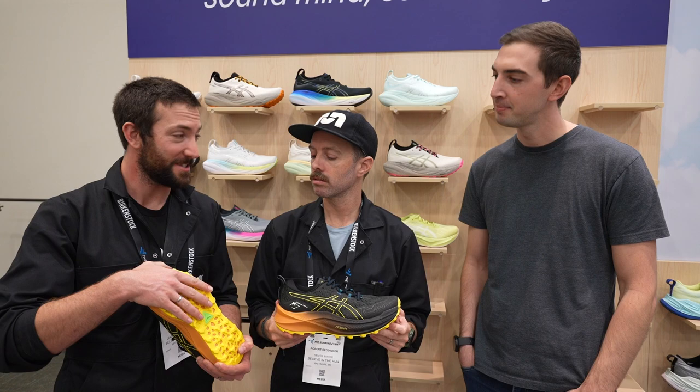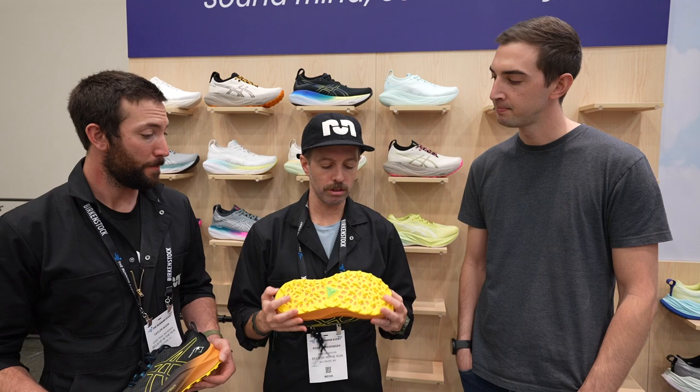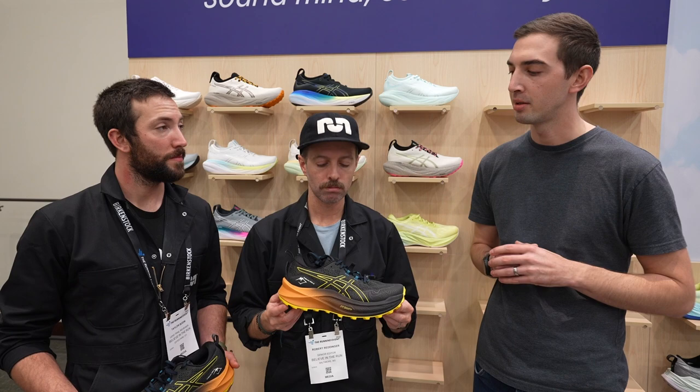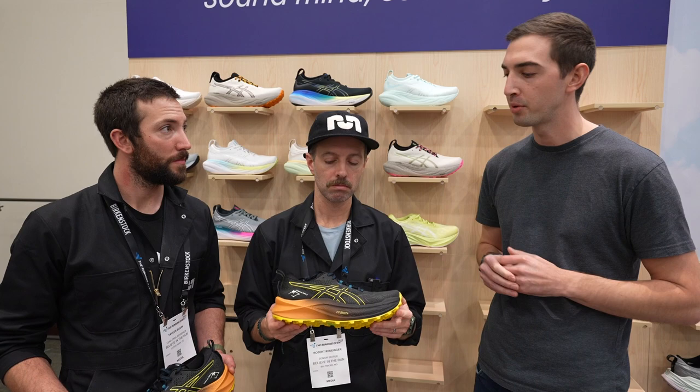Traditionally ASICS isn't known for their trail segment, but it seems like in the last year or two the Fuji Light was a hit with a lot of people and the original Trabuco Max was a good hit too. Is ASICS putting more investment into trail? Yeah, with COVID we saw a lot of folks who were traditionally running on the road going more off-road. We hope those folks continue to spend time off-road, and continued reinvestment in this category makes sense — we think there are great things we can bring from our road collection to the trail.